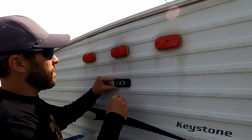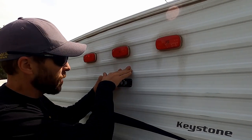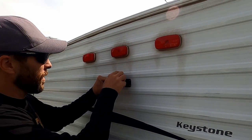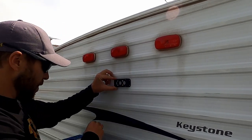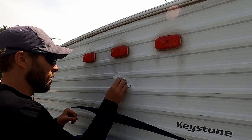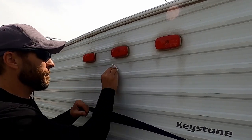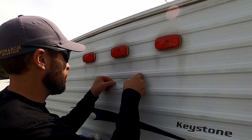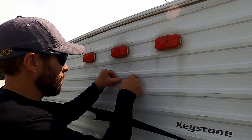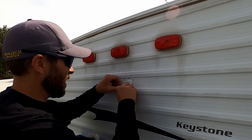The kit I got is the RD7 kit, which comes with a backup camera for rigs without backup camera prep, a wireless range extender for longer cable runs, and a display. They also sent me the side marker light cameras, which I'm super excited to use because our gate is just under 10 feet wide and our camper is just over 8 feet wide, making it pretty difficult to navigate.